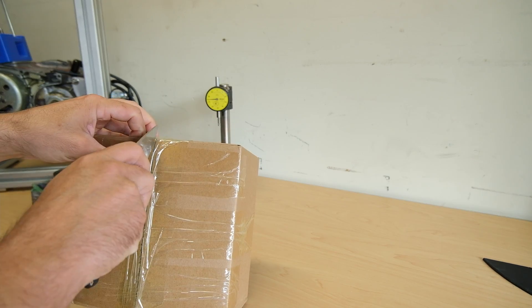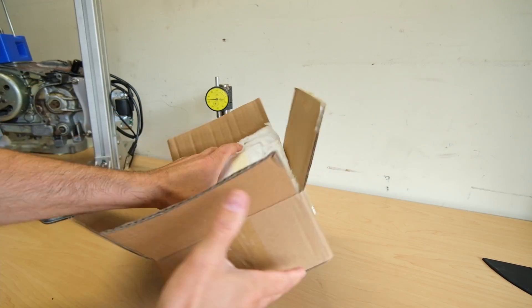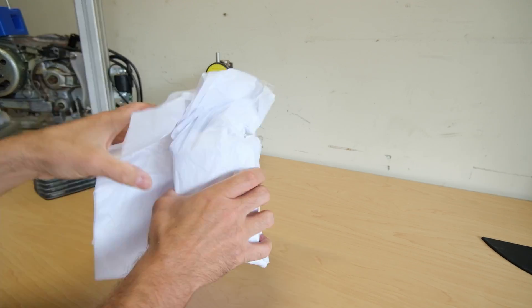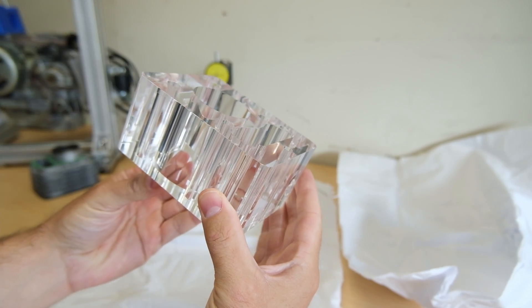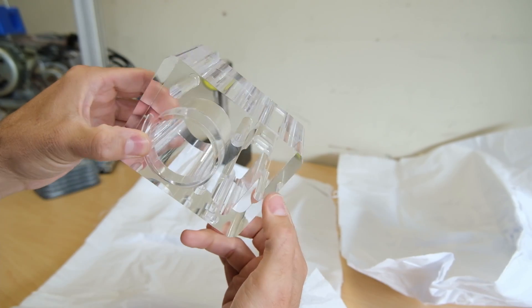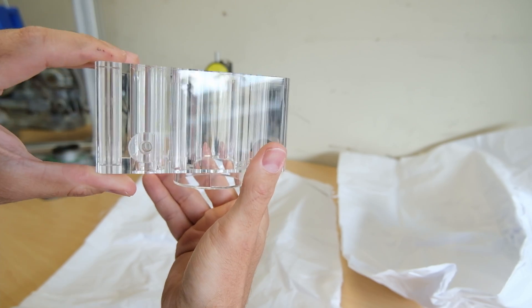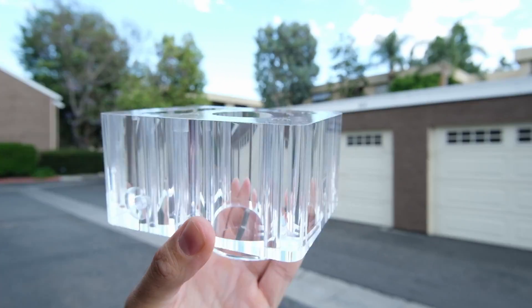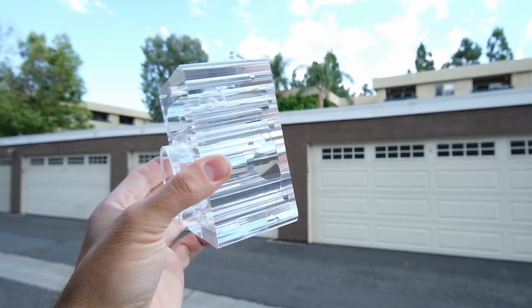This is a part from my friends at Sunpi in China. Let's see what we got. Let's take it outside real quick. They did a stunning job of vapor polishing, and I think a little bit of hand polishing too.